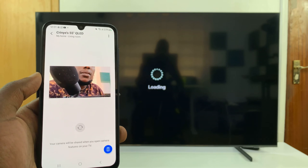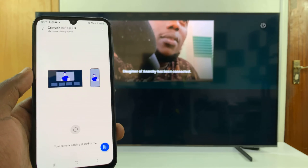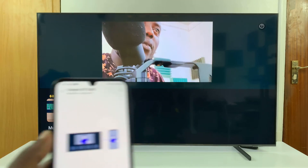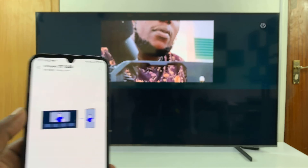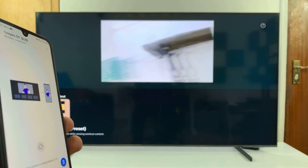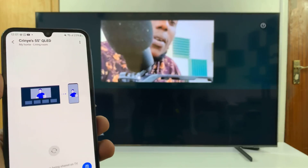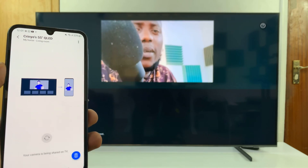Tapping Camera Sharing will launch your phone's camera and mirror the feed directly to the TV. As you can see, the more I move my phone, it moves on the TV. So basically I can use my phone's camera as the webcam for my Samsung Smart TV.